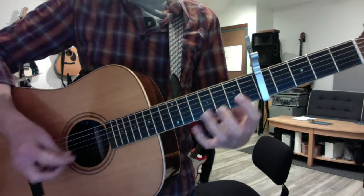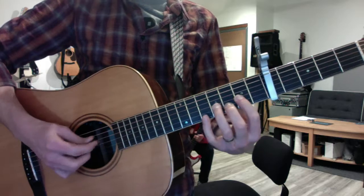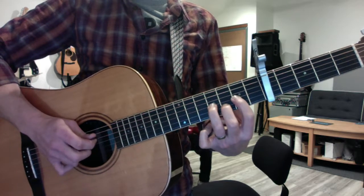And then for the verse, you're going to switch to your blues riffs with a reinforcing finger. Still focus on the low 2 strings of each pair.